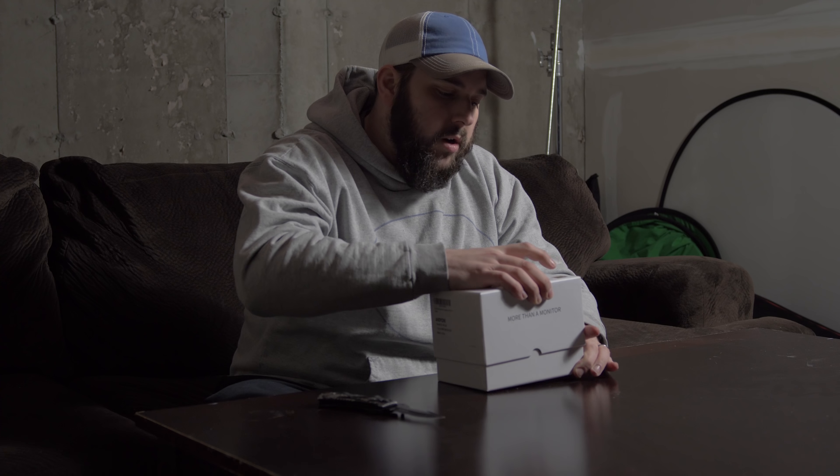Most boxes that I get from companies from China don't usually have shrink-wrap on the outside, so that's kind of nice to see. This is a new model, the A6 Lite, so it is slightly smaller but also a little bit redesigned.